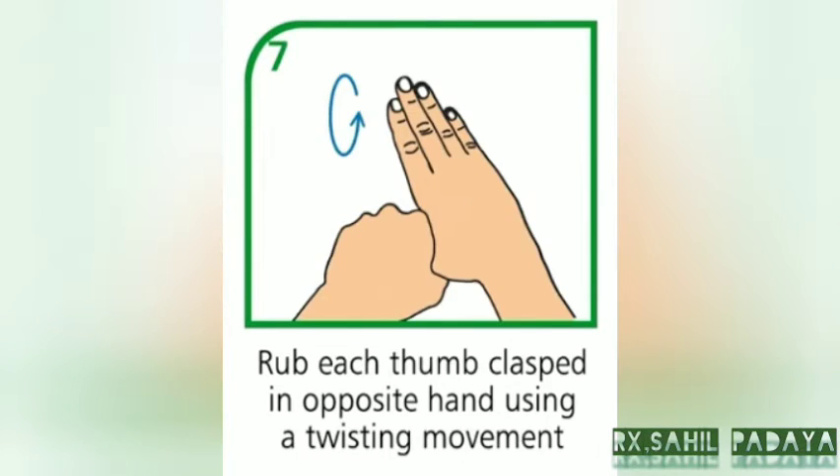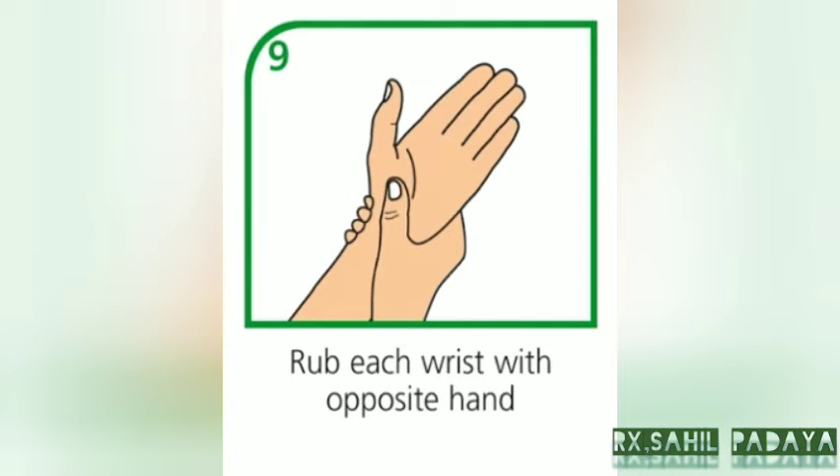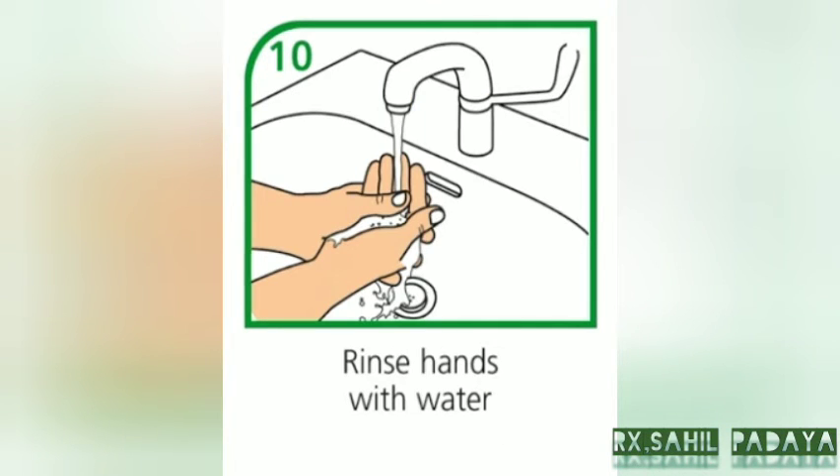Rub each thumb clasped in opposite hand using a twisting movement. Rub tips of fingers in opposite palm in a circular motion. Rub each wrist with opposite hand. Rinse hands with water.